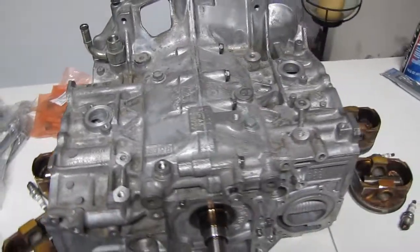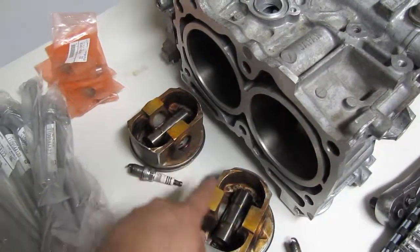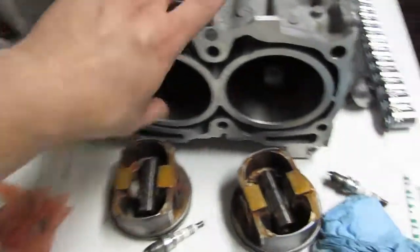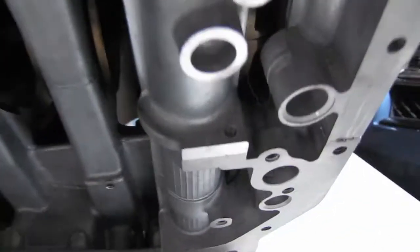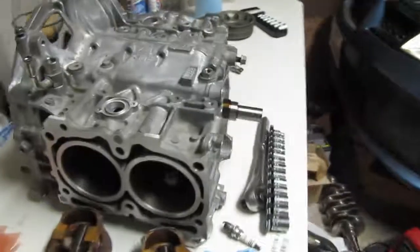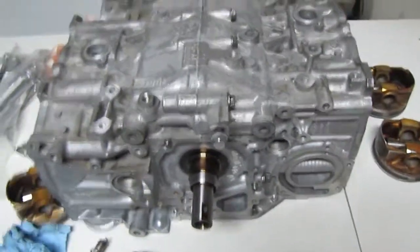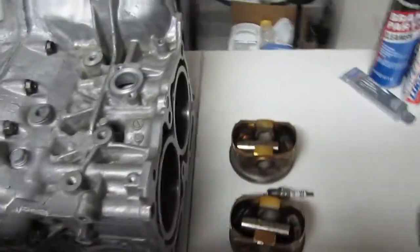All right, the two block halves are together. Next, the piston is going in — except I'm missing one screw and it goes right there. Don't know what happened to it, so we're gonna go to the Subaru dealership tomorrow to find that screw. Hopefully not having that one didn't cause some kind of weird torque issue and we don't wind up with a terrible seal on the block, but everything else seems pretty good.